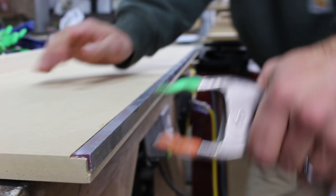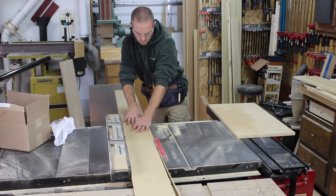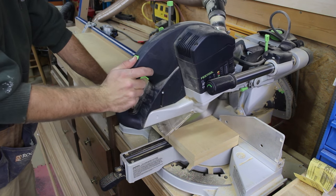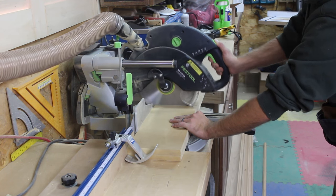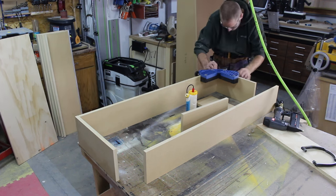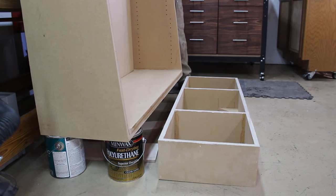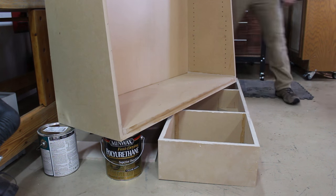Then a bunch of spring clamps to apply pressure. With the shelves drying we can begin working on the base that the angled carcass will sit on. I cut the MDF parts to width at the table saw and cut them to length at the miter saw. I use a stop block to ensure the matching parts are identical in length. With all the parts cut to size we can begin assembling the base. I apply regular yellow wood glue and use brad nails to hold everything together while the glue dries. With the base dry we can apply glue and slide the top carcass on the base, using paint cans and the weight of the top to ensure good downward force.